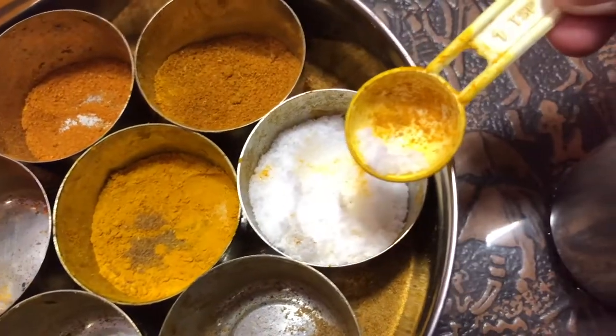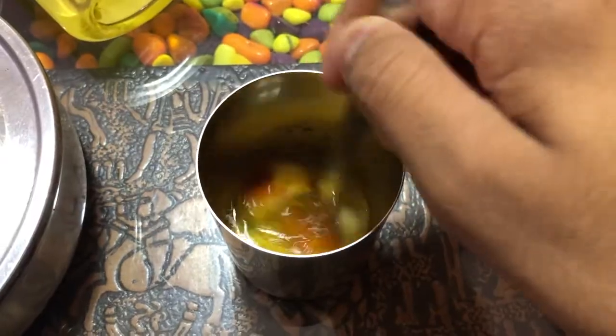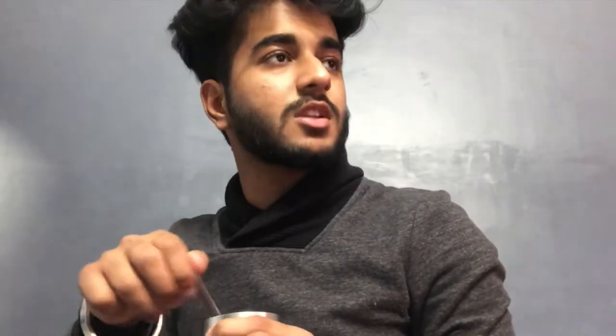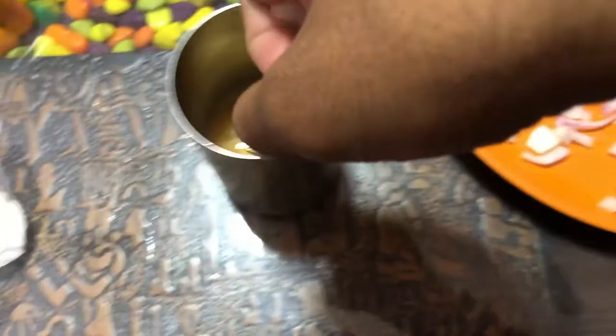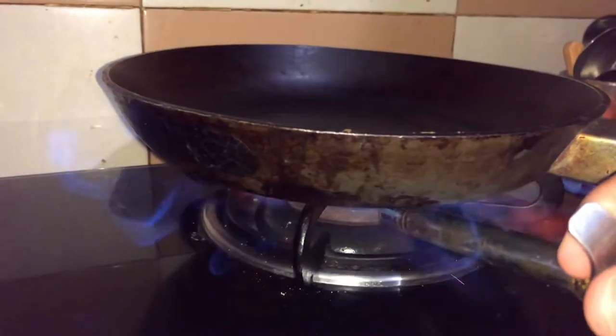I'm going to leave the masala and tell you. After leaving the masala, leave it for a while. It feels very fast. Now add the masala — you can add it, but if I didn't eat it, I won't add it. I'll add a little oil.